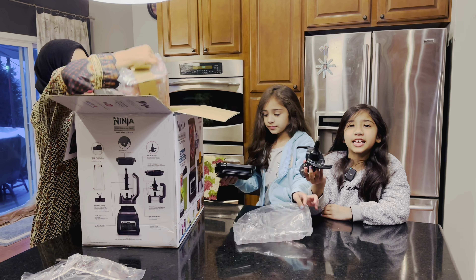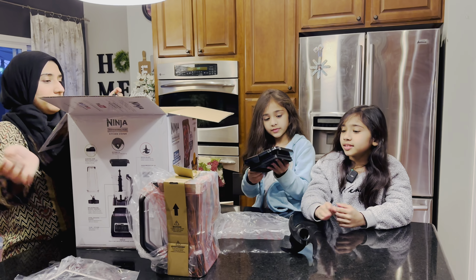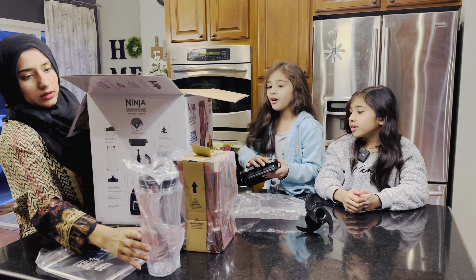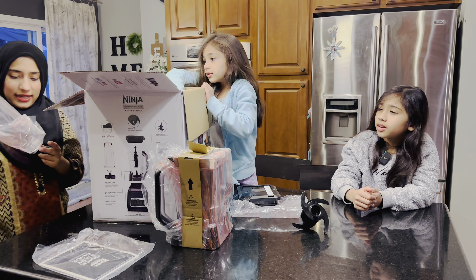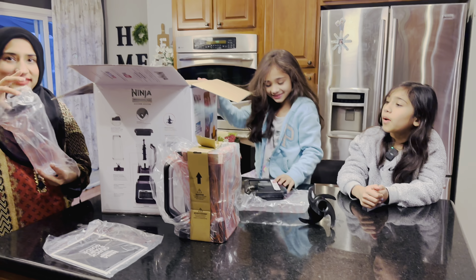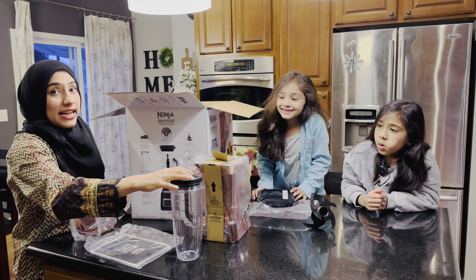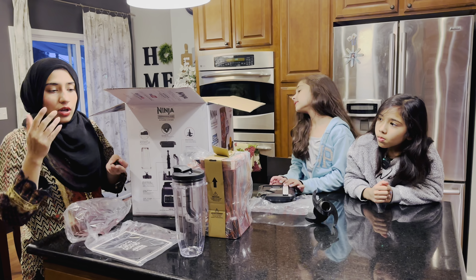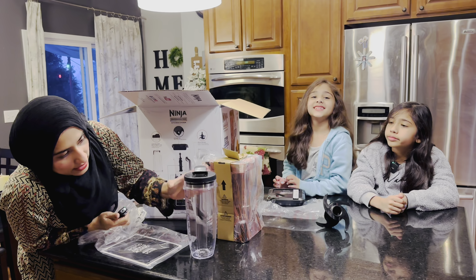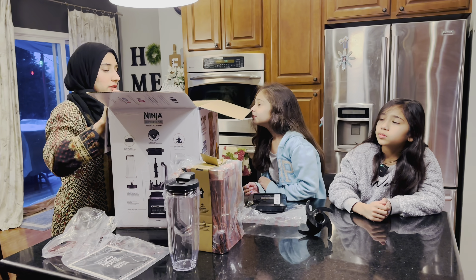I think this is the thingy where it spins. We can take this off — oh, I like this! This is big, this is so awesome. I like the size because the one I had before was just a small one, about one and a half cups. I think this one is exactly two cups, two glasses, which is awesome.